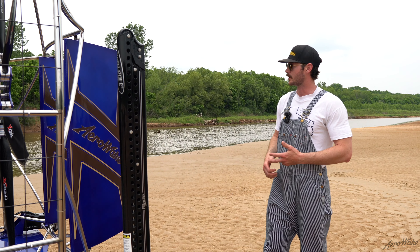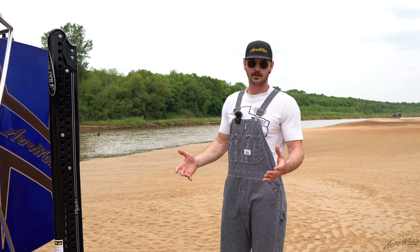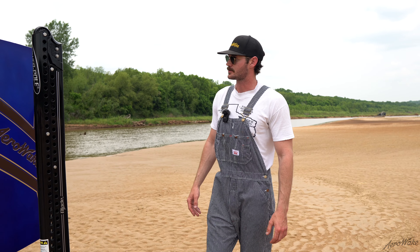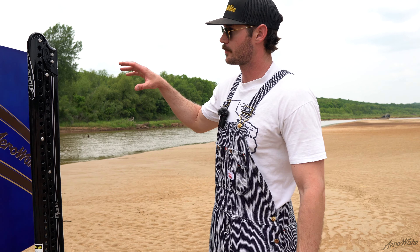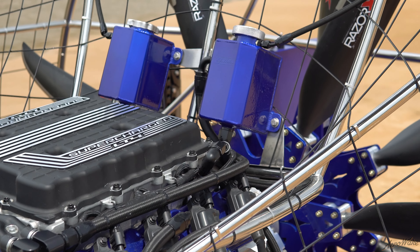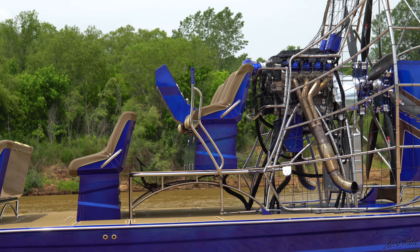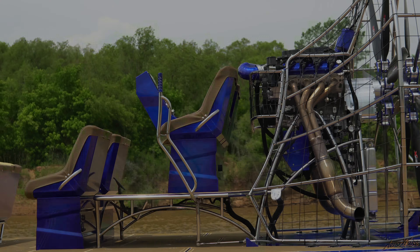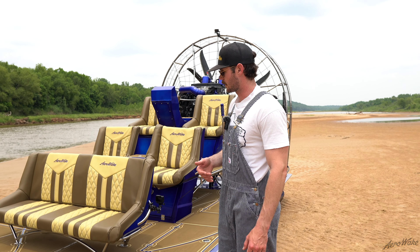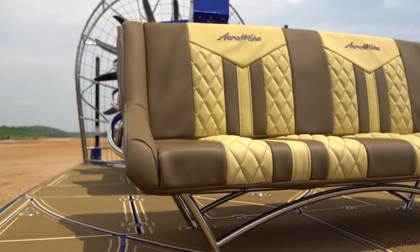Talking about the rudders — we powder coated the rudders to match, then did a stencil design out of vinyl and brought the camel and cappuccino colors through, color-matched them, and then everything is sealed off with 3M PPF. So when anything hits these rudders — bugs, hopefully not any debris — it's going to keep this thing looking fresh for as long as possible, and at any point we can pull the PPF off and rewrap it.